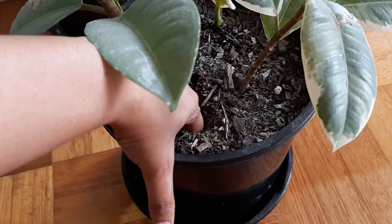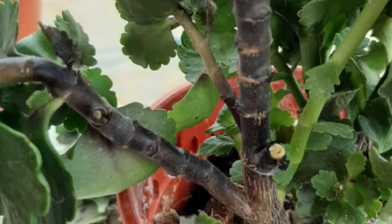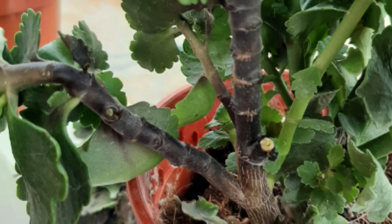Always check the soil before you water. The best way is to stick your finger into the soil and feel whether it is moist or dry. If the soil is dry, go ahead and water your plant. Let the soil dry out completely before you water it again.